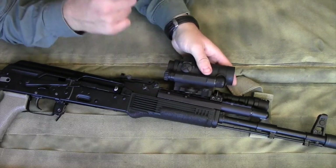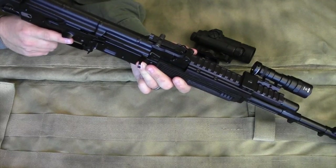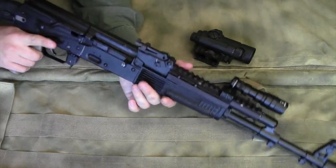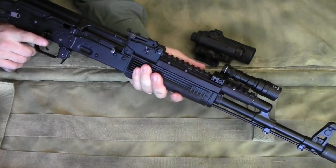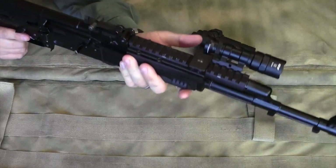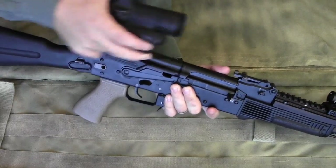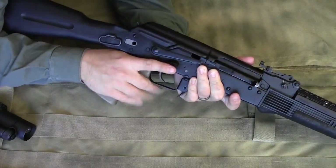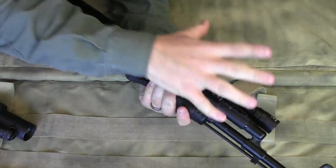I found that it was just really, really heavy. If I was going to keep the rifle up and shoot it for an extended period of time, I always found myself dropping the rifle down as quickly as possible because it's just a lot of weight to have all the way out there supported by one hand.